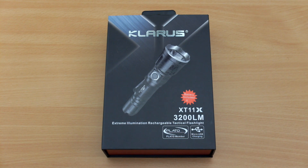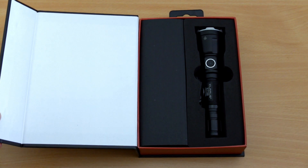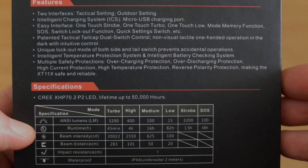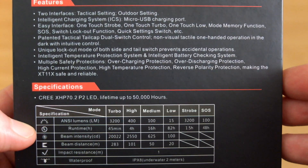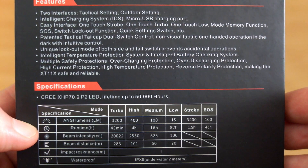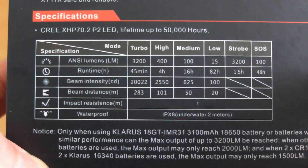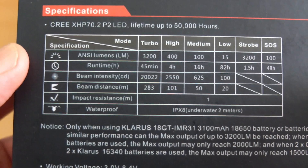Welcome back. I've got another torch to look at today — it's the Claris XT11X. This was sent in via Bandtack for review. There have been quite a lot of requests for this particular torch. I also looked at the predecessor which was very popular. Going through the spec sheets as per usual on the box, you'll notice this torch has a higher power output in turbo of up to 3200 lumens, and we still have four power levels.